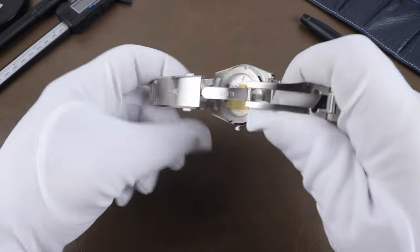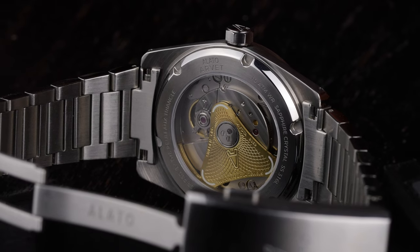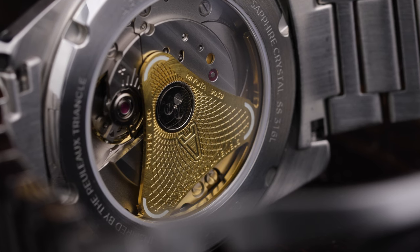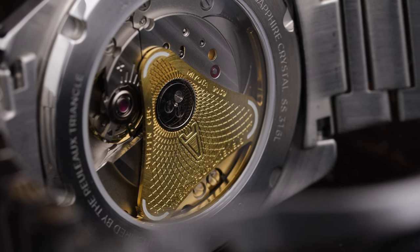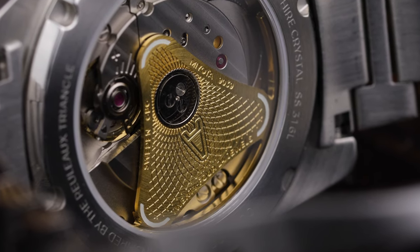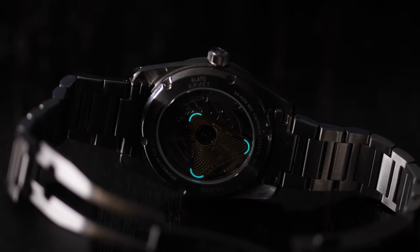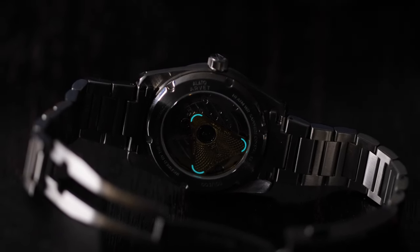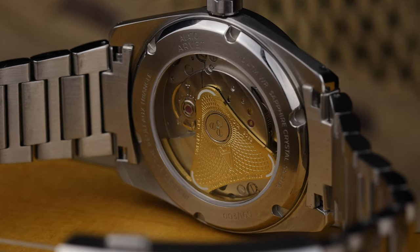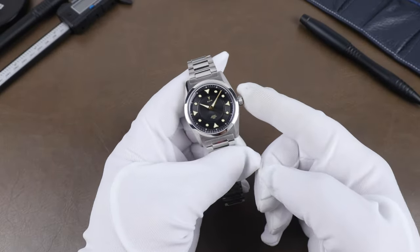Through the display case back is the Miyota 9039 working away. And how about that custom rotor with the same shape as the markers? It's a neat look and it actually has a trick up its sleeve — not a practical one, but done more for fun: it is loomed at the three corners. Yeah, it doesn't really serve a purpose, but hey, why not? The movement is a 24-jewel movement beating at 28,800 vibrations per hour with a power reserve of approximately 42 hours.